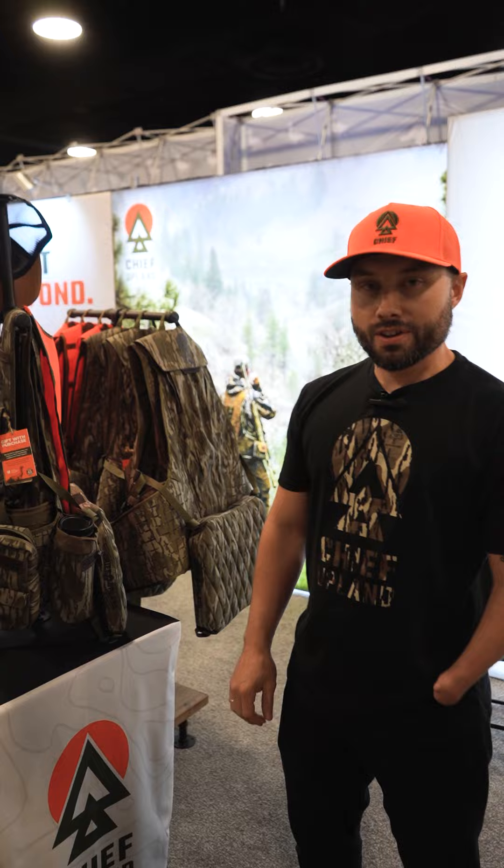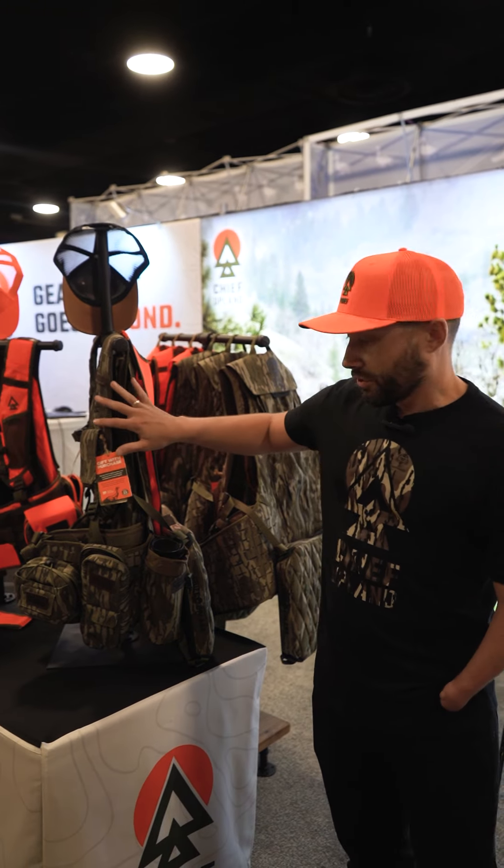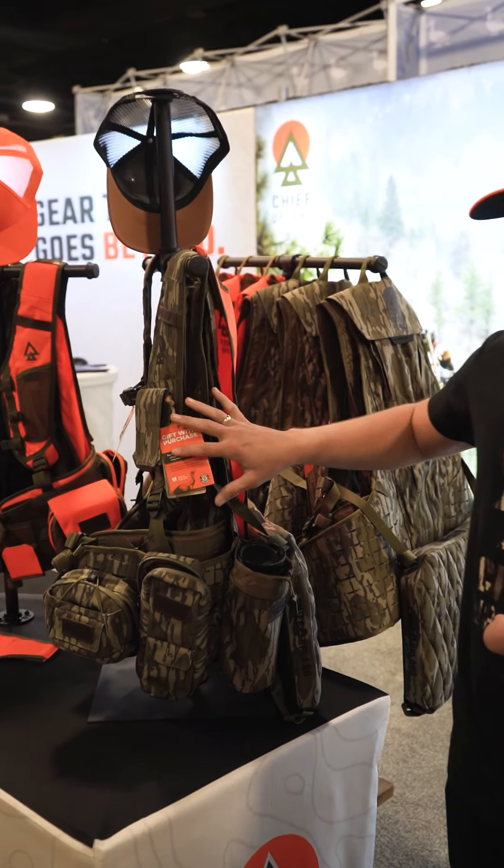Hey guys, Jake here with Chief Public. I want to show you our new turkey vest setup that we launched in partnership with NWTF. This is brand new for this year — we just launched it at this show.